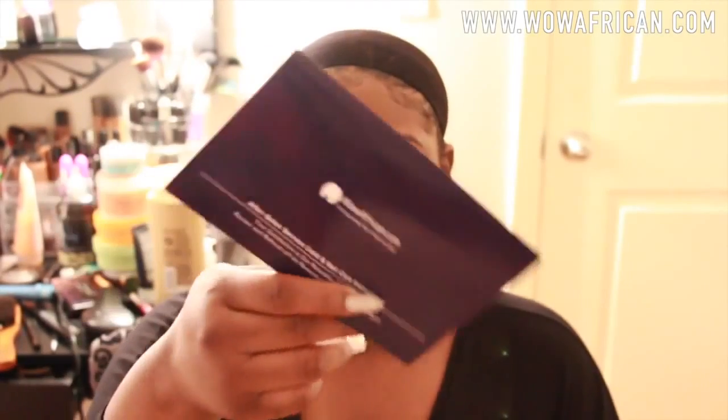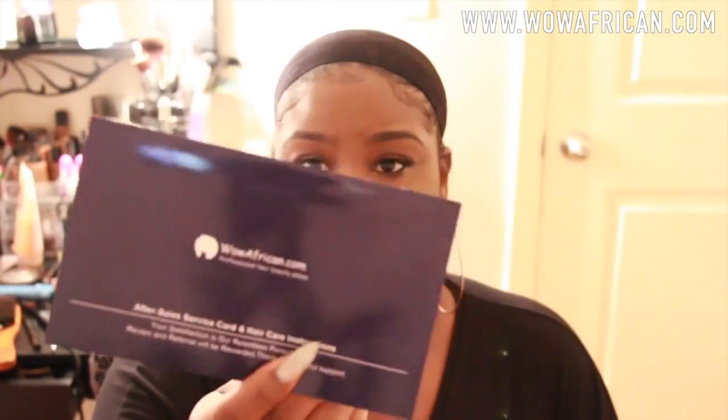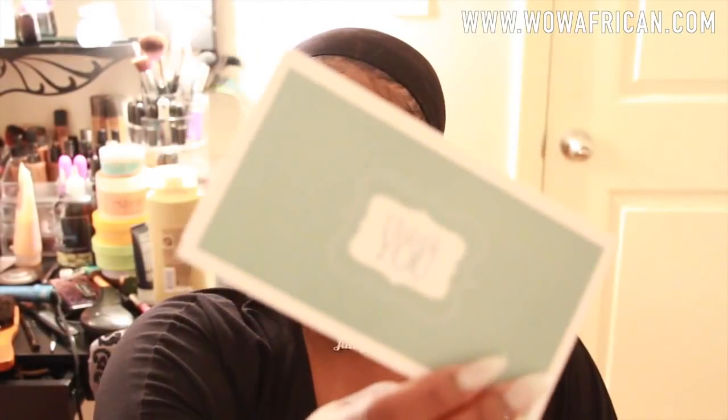When you first get your wig, inside you will have a kind of like a special care and tips for curly hair card, and it'll have all their social media stuff on the back. I also got a thank you card.